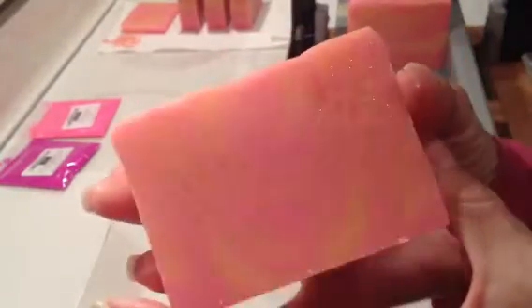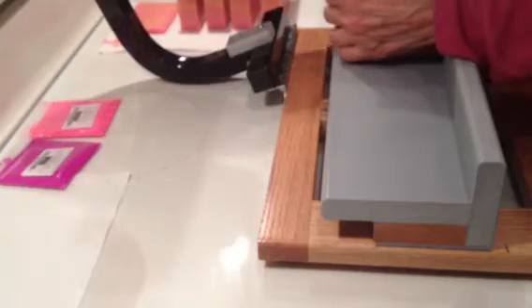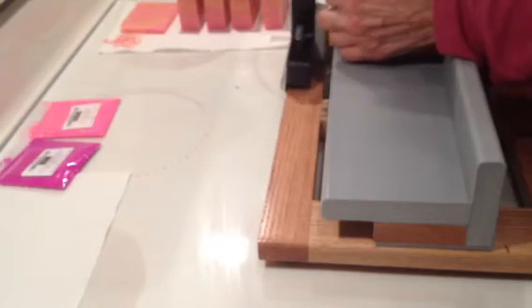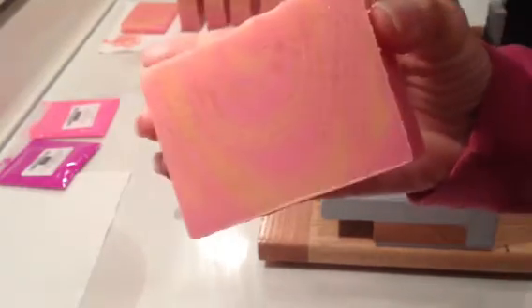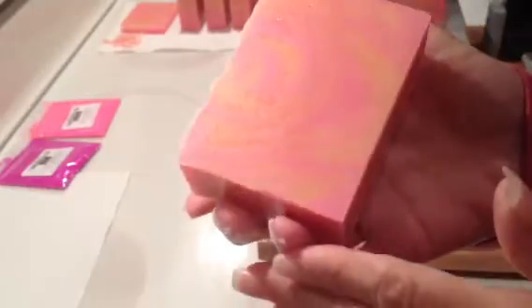I gelled it in the oven. It's pretty, it's girly for sure. They're all about the same — I don't want to bore you. It smells great.